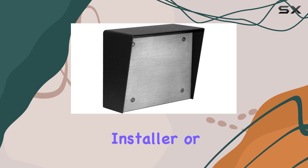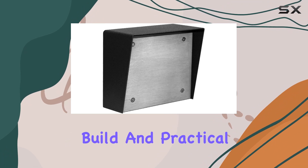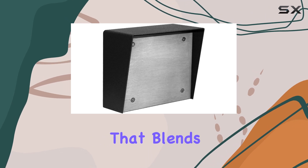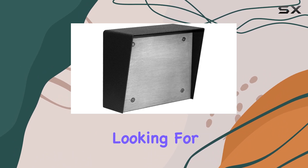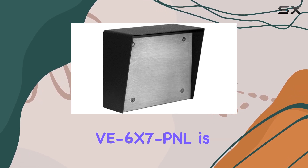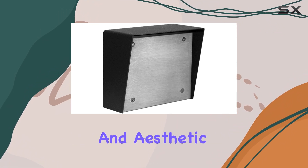Whether you're a professional installer or a DIY enthusiast, the Viking V6X7 P&L stands out for its quality build and practical design. It's engineered to meet the demands of modern installations, providing a reliable solution that blends durability with ease of use. Overall, if you're looking for a robust mounting box crafted from alloy steel with a durable powder-coated finish, the Viking Electronics V6X7 P&L is certainly worth considering. It combines strength, functionality, and aesthetic appeal.